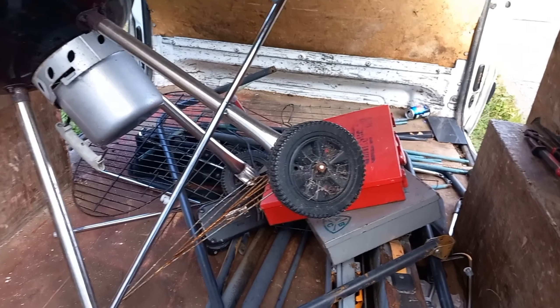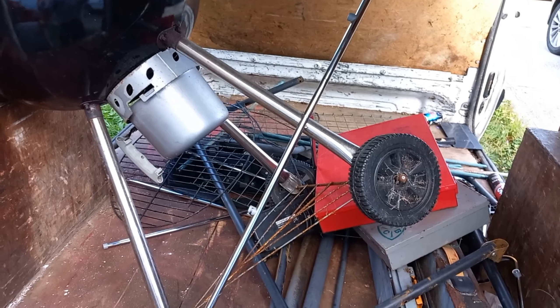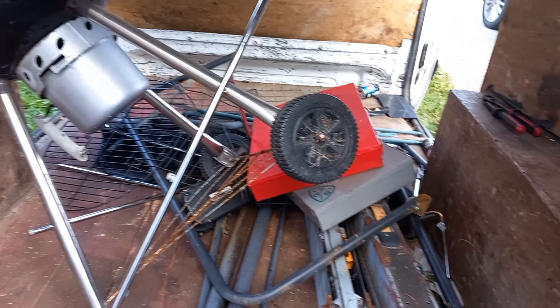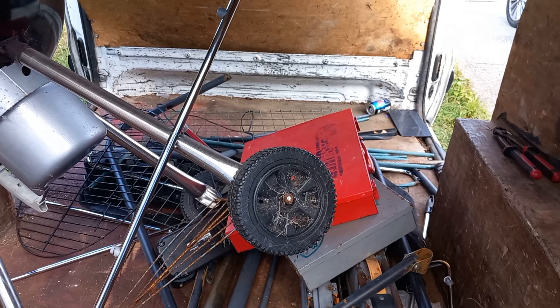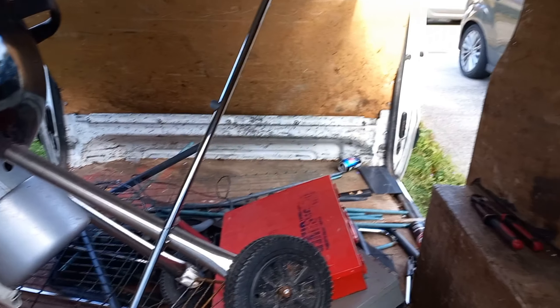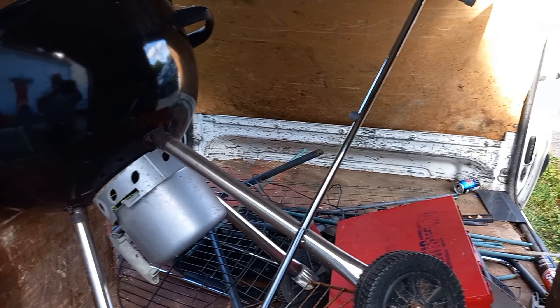I think you've seen everything that's in the van. I can't show you around the back because I've got stuff from the scrap collection video and I don't want to give too much away. I'm going to take this out now and sideload it for the non-ferrous video, which will be the next video. I think that's it — I'll see you next time. Remember, it's okay not to be okay. Bye.